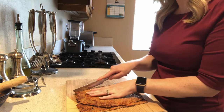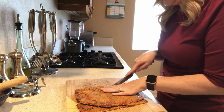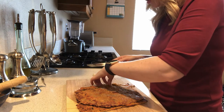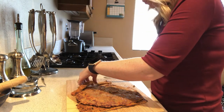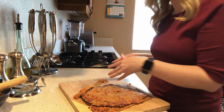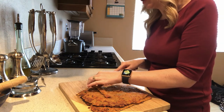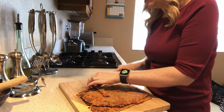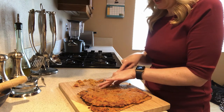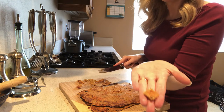Now all we're going to do is cut it into bite-sized pieces. The pieces can vary depending on how big you want them for your cat or dog — I have small dogs, so I'm going to cut mine pretty small. Once we have these cut, I'm going to put a couple days' worth in the refrigerator and the rest in the freezer. They're going to last three or four days in the fridge and up to 30 days in the freezer.